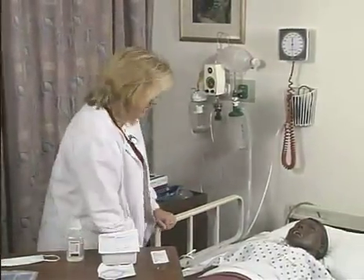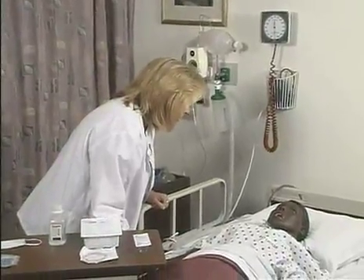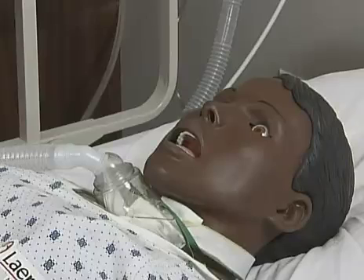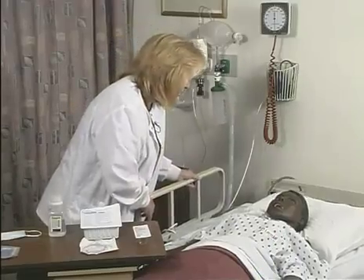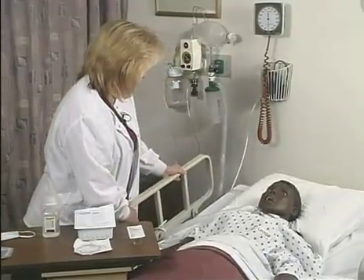Now I'm going to introduce myself to my patient. Good morning, Mrs. Jones. My name is Kathy and I am going to do some tracheostomy care and also suction. I need to raise your bed in the semi-Fowler's position.